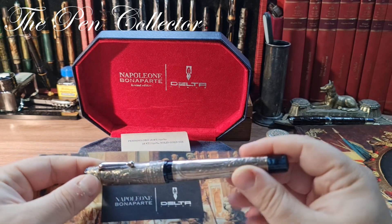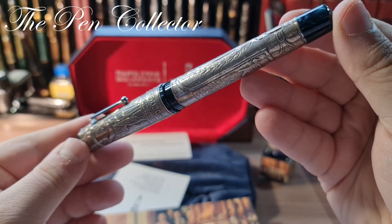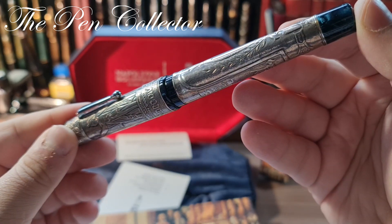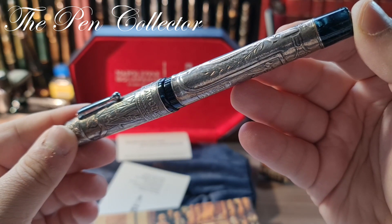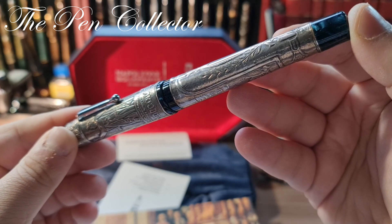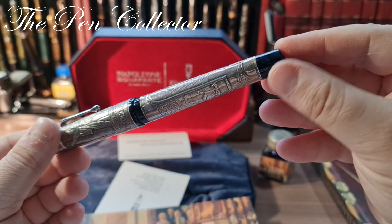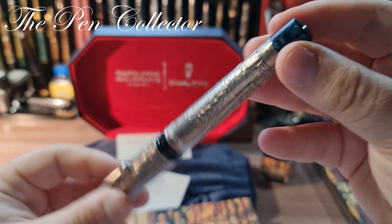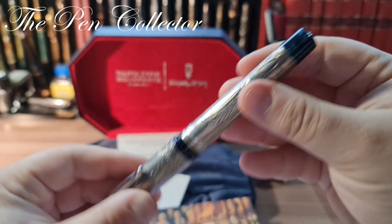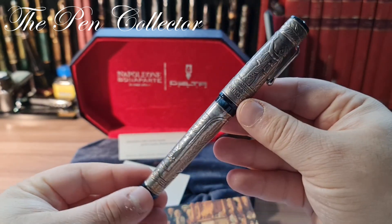This is the first fountain pen in Delta's history with a piston filling mechanism. Delta was started in 1992 and after approximately 10 years they launched the first fountain pen with a piston filling mechanism, so this was the first in the history of Delta — quite a special fountain pen.